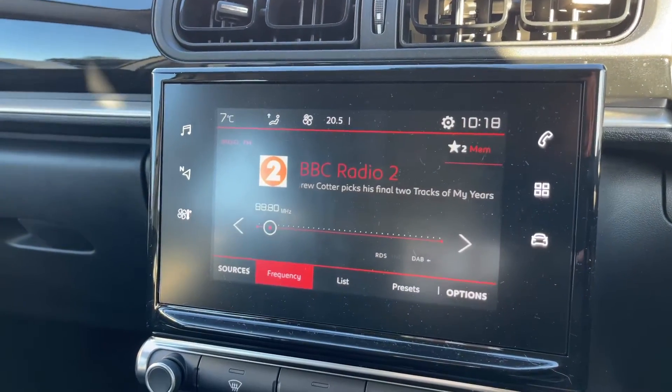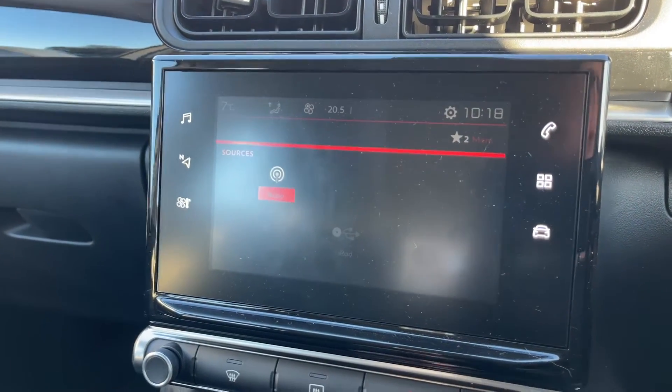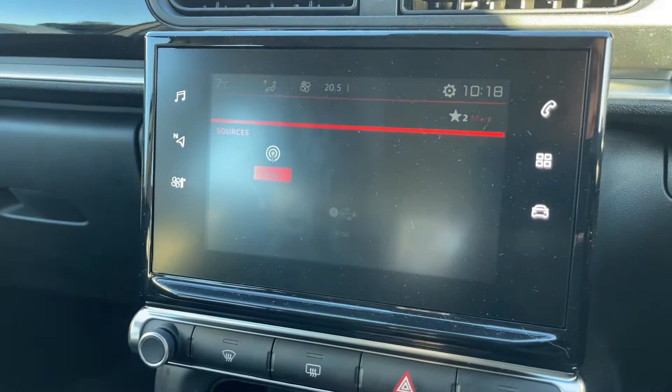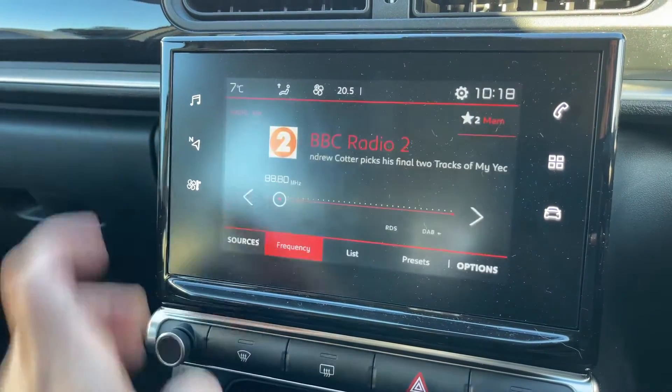Over the center you'll find the main touchscreen for the car. This is where you can access your music menu, which is the one we're on at the moment. There are various ways you can listen to your music — we have radio, USB input, and iPod input, though neither are connected at the moment.